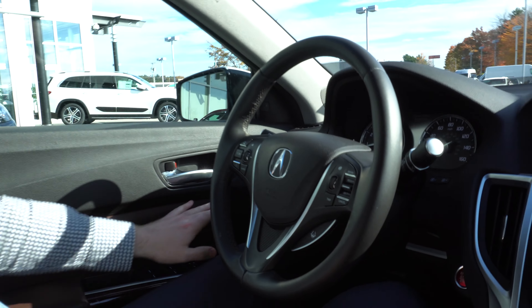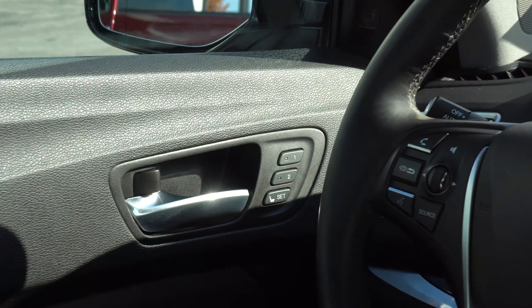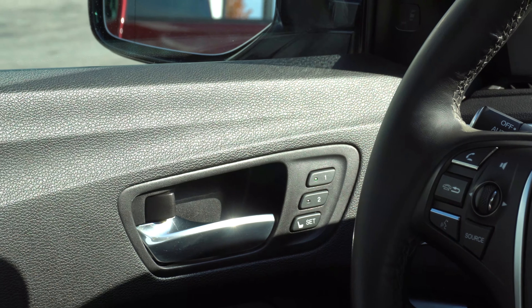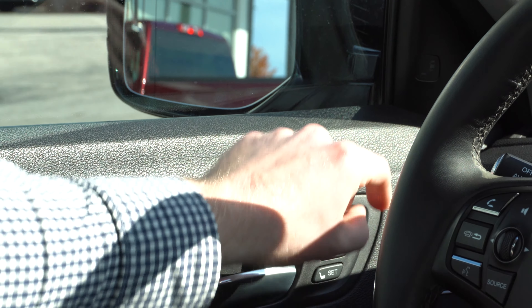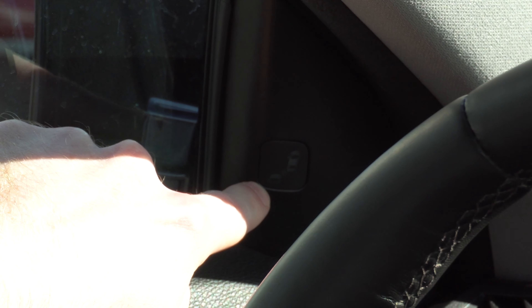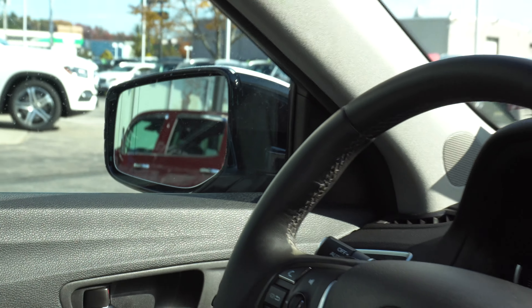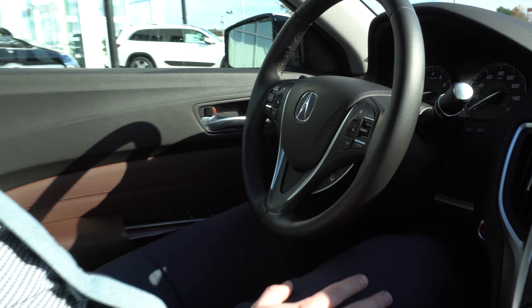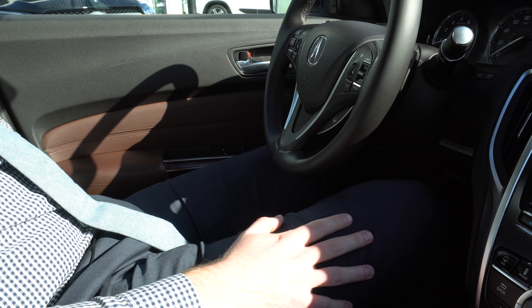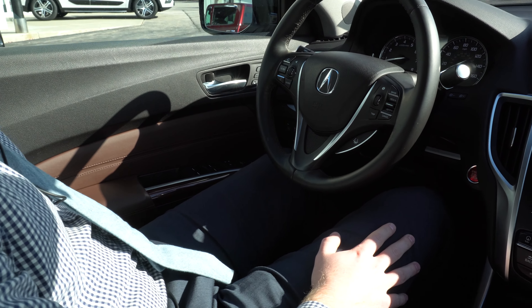Now looking at the left side on the door panel here, you do have two memory settings for your seat position. That also includes the mirror. You do have blind spot assist in this vehicle that shows up right here in the corner of the door — that's going to light up red when a vehicle is in your blind spot. And to change the seat position, there's a little set of switches on the side of your seat that are going to adjust your lumbar support, the height of the seat, how much the seat reclines, and how far forward and back the seat is positioned.